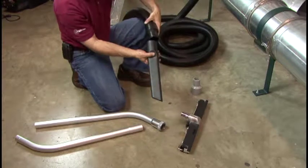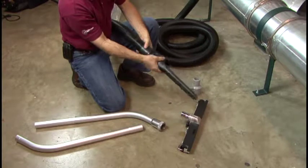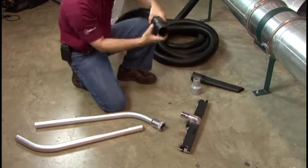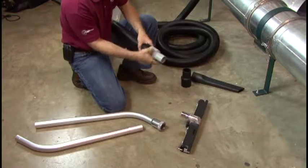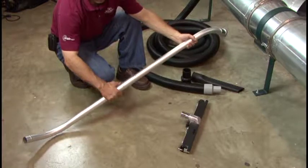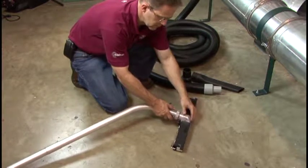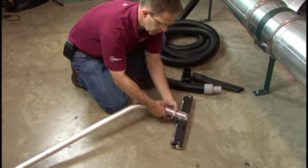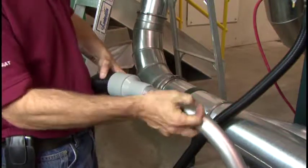Install the crevice tool by simply sliding the end of the tool onto the cuff on the vacuum hose. Install the vacuum wand by removing the cuff from the end of the vacuum hose, turning clockwise. Attach the transition cuff to the hose by turning it counterclockwise. Assemble the vacuum wand by sliding the tube with the spring-loaded plunger into the tube with a receiver hole. The plunger should engage the receiver hole when properly aligned. Insert the floor sweep into the tube end with a compression fitting and tighten the fitting. Insert the other end of the tube into the transition cuff.